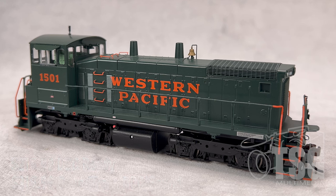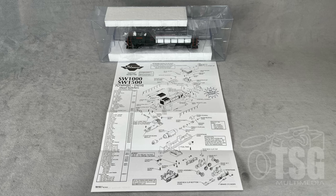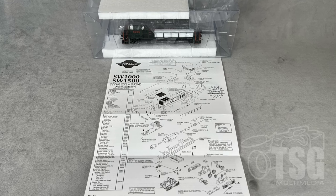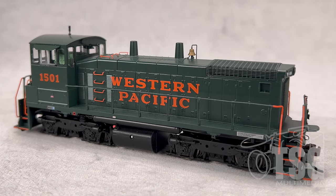The model was packed as you'd expect in a plastic case and came with a sheet of paper that has the exploded view diagram as well as warranty information on the back. One thing I noticed is that on the website it says the DCC-ready version comes with a 21-pin DCC decoder plug, but the printed instructions still say 8-pin. You'll want to check yours before you buy a decoder. Someone I know bought one DCC-ready and said it did in fact have a 21-pin plug.